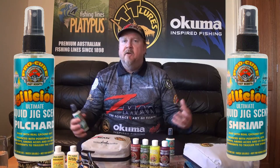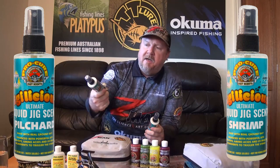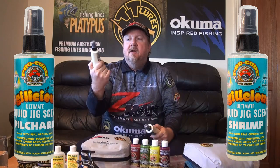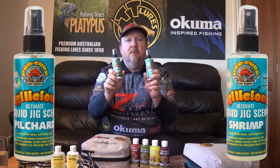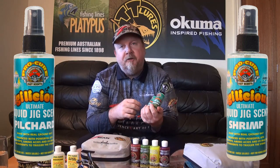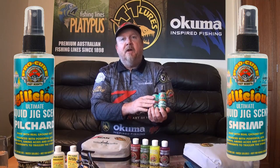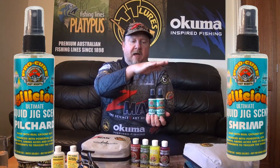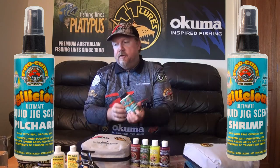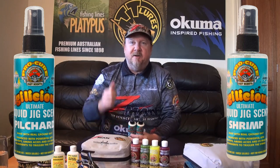It's a 115ml spray bottle and it's available in two flavors — two dynamite scents: pilchard and shrimp. Both are proven flavors and they're going to be dynamite on your squid jigs. Whether you're fishing Eging squid jigs or your preferred brand, make sure you check out that Eggylicious Ultimate Squid Jig Scent. If you love your squid fishing, get out there, spray a bit of Procure on, and get stuck into a few. All the best with the squid, cheers!